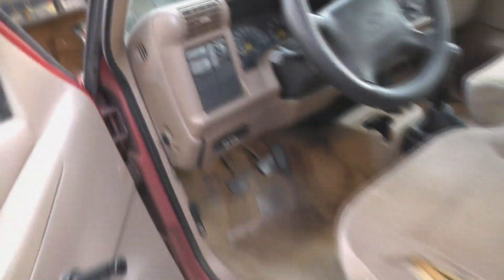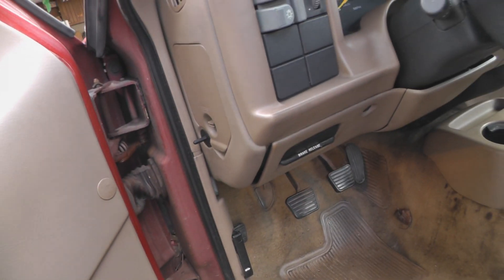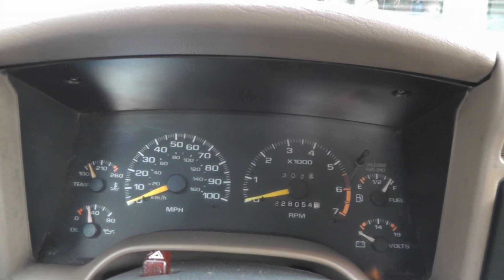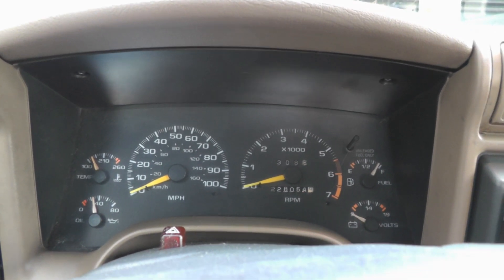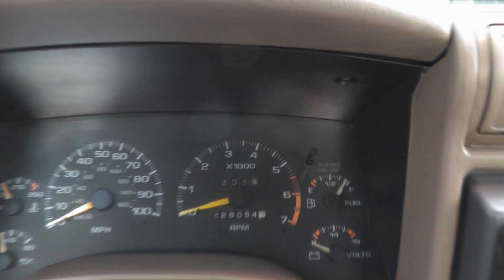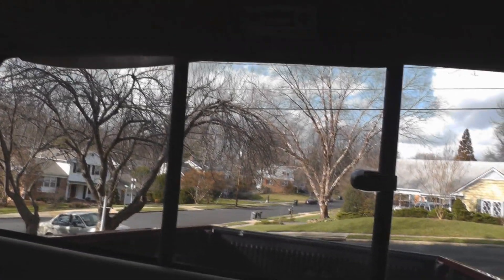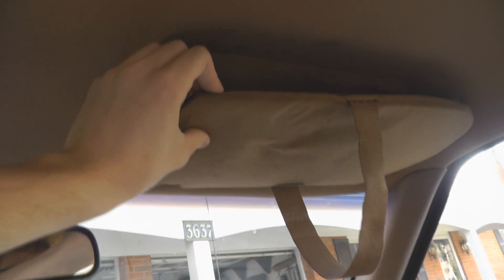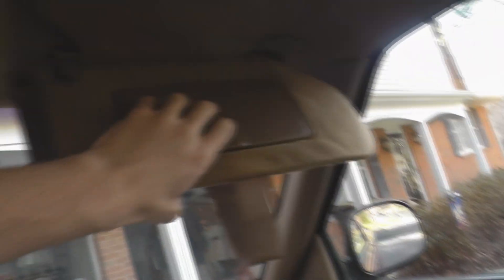Inside, we get manual windows and we do have gauges, including a tach in this truck. I actually drove another truck before this one — it was complete crap, didn't have a tach, and didn't have a back window, whereas this one does. And they have visors.